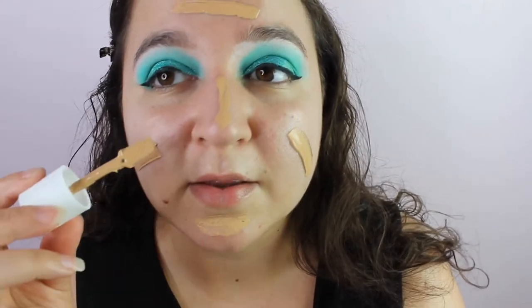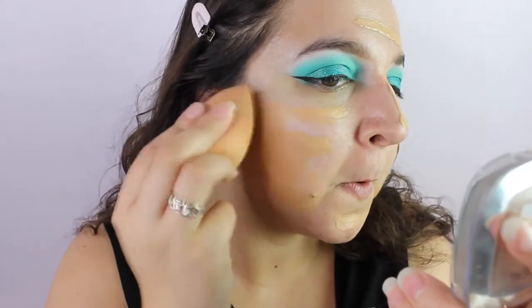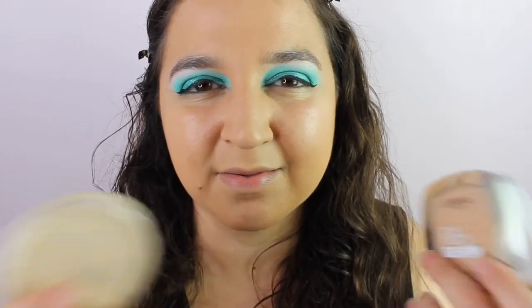I'm just not sure how it performs under foundation. I bought a new shade of the MUA Pro Base and I'm hoping this is a better match for me — I love this foundation, it's amazing. I've got shade 150. Oh it does look like a good match, though a little bit orange. So we're going to lighten up with the Elf Camo Concealer in Light Beige and then the L'Oreal True Match in 3W and Stay Matte by Rimmel in Transparent to powder down.